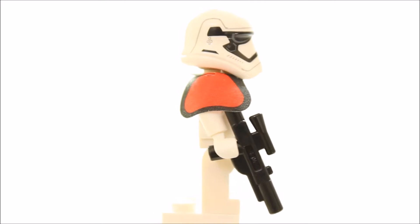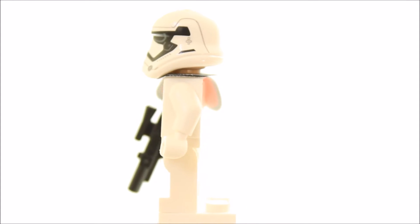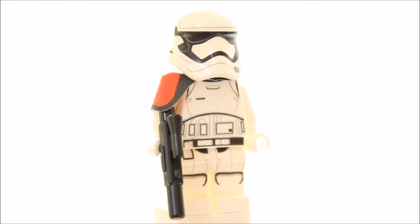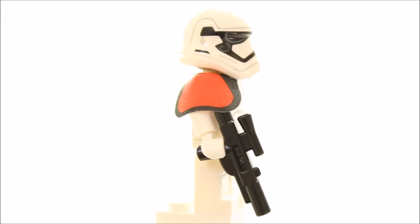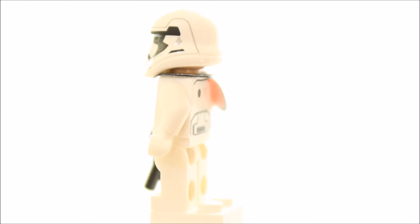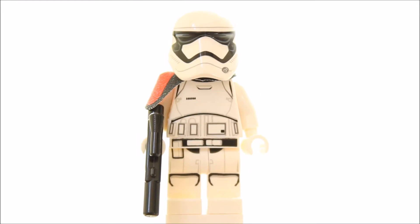The Stormtrooper officer also has a pauldron or shoulder cape which is red with a black outline, worn to show it's the First Order Stormtrooper officer and not a regular trooper. It is also equipped with a medium black blaster and we think the overall look is great. But when you take away the pauldron it's exactly the same as a regular First Order Stormtrooper minifigure seen in the First Order Transporter set, so maybe a different head or armour printing could have made it more unique.